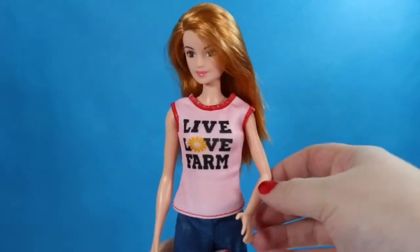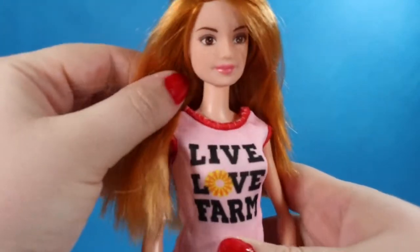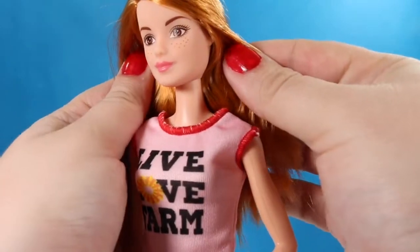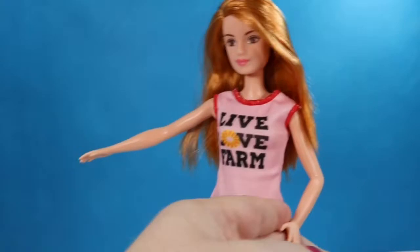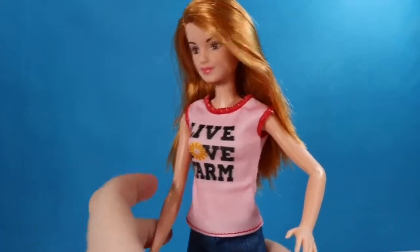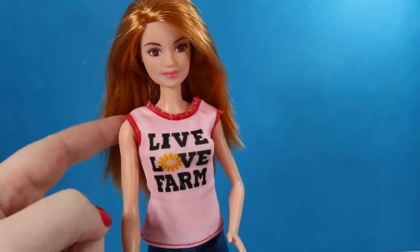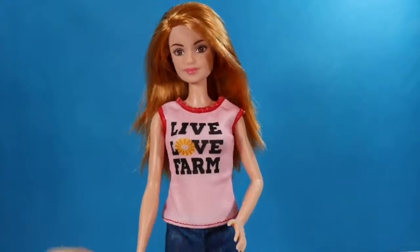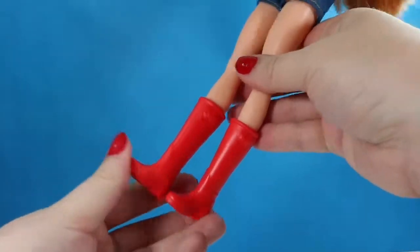The first thing we're gonna focus on is our doll. She is a strawberry blonde doll with little freckles on her face, pink lips, and brown eye makeup. She has arms that move at the shoulders — this one is permanently bent into this shape so that she can hold things. Her shirt is a little tank top with red detail around the top and the sleeves that says 'Live Love Farm' with a little sun for the O. She's wearing little jean shorts and red farm boots.